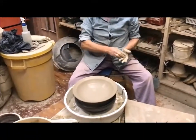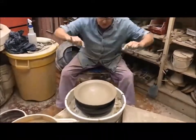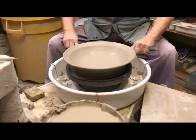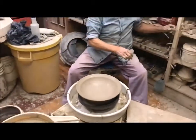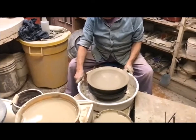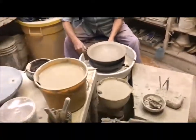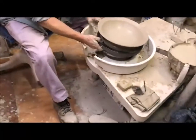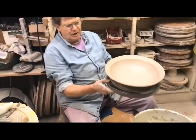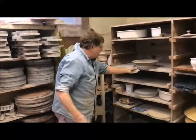If I tried to pick this pot up now it would just completely fall apart. So I'm going to take this wire and pass it between the wooden bat and the pot — that gives the pot a chance to separate. This pot will shrink a total of 12% from the time it's made to the time it comes out of the last firing in the kiln. This will dry for probably over 24 hours depending upon the heat and humidity. Then I will invert it, trim the excess clay off the bottom, and add a foot — but that's an entirely different process.